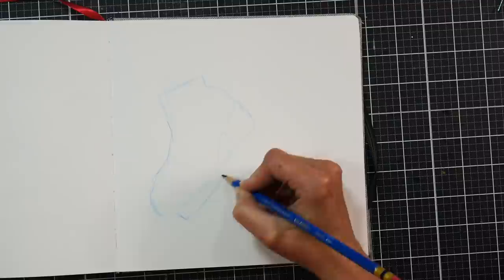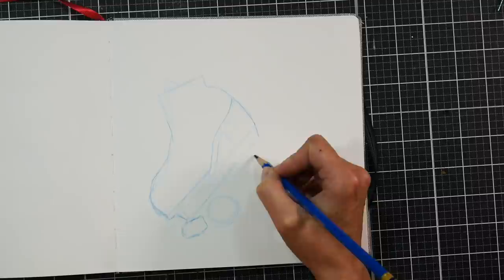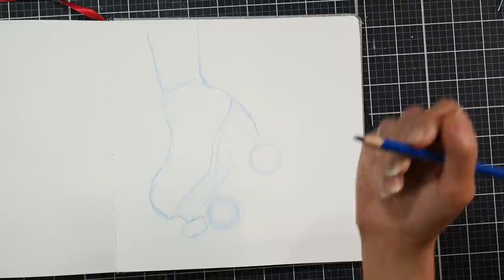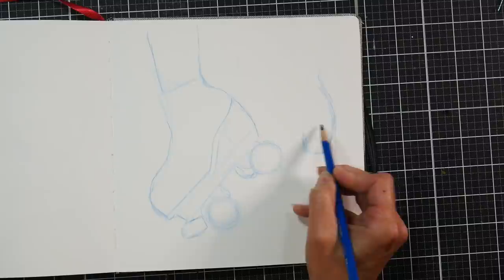I looked at a few different pictures of roller skates just to get an idea. I've skated my entire life so I thought I could pretty much wing this one and I didn't really need a good reference. But I wish I had a good reference because it looked very cartoony as I was working on it, and it took me longer than it would have if I had a decent reference to go by. But all in all, I had a lot of fun and I liked the way it turned out.